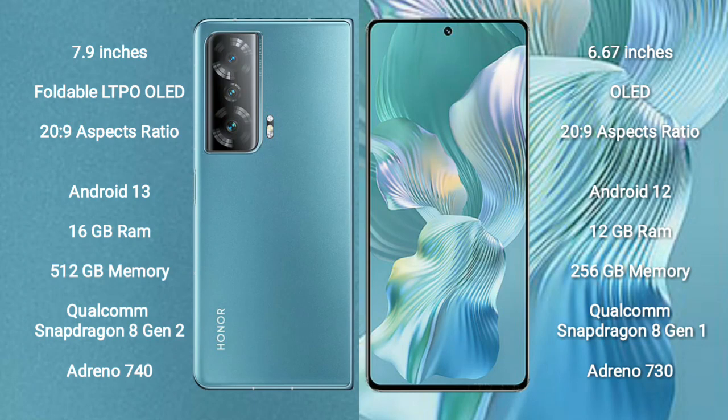The Honor Magic V2 runs on the Android 13 operating system, while the Honor 80 Pro Flat runs on Android 12. The Honor Magic V2 comes with 16 GB RAM and 512 GB internal storage.